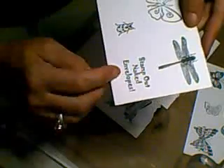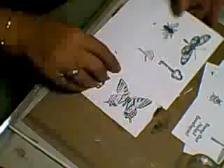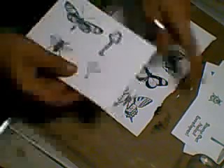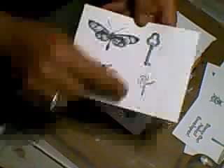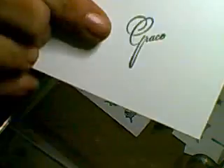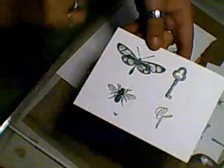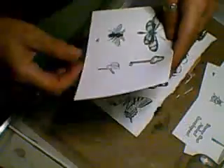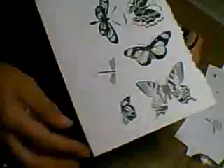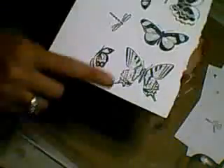This one says 'Stamp Out Naked Envelopes' - it was just on the pack. I think I got the ladybird, the key, and this one that says 'grace' - I love the script. And these were free! I didn't order those. I love this one like a moth, and this one like a bee or a fly. There were also another dragonfly and several more butterflies on the plate.